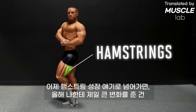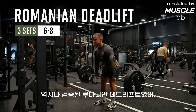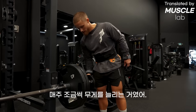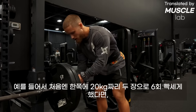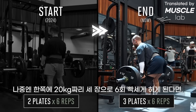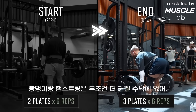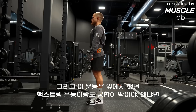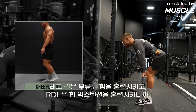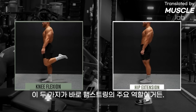When it comes to hamstring growth, the tried-and-true Romanian deadlift made the biggest difference for me this year. A common theme all year was choosing exercises I could progressively add weight to week to week. If you start doing two plates per side for six hard reps and end doing three plates for six reps, your glutes and hamstrings will be bigger. The RDL complements the leg curl nicely — the leg curl trains knee flexion while the RDL trains hip extension, and those are the two functions of the hamstrings.